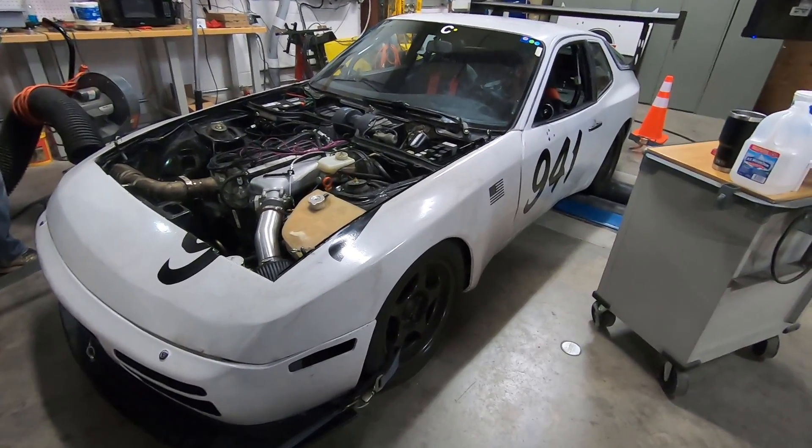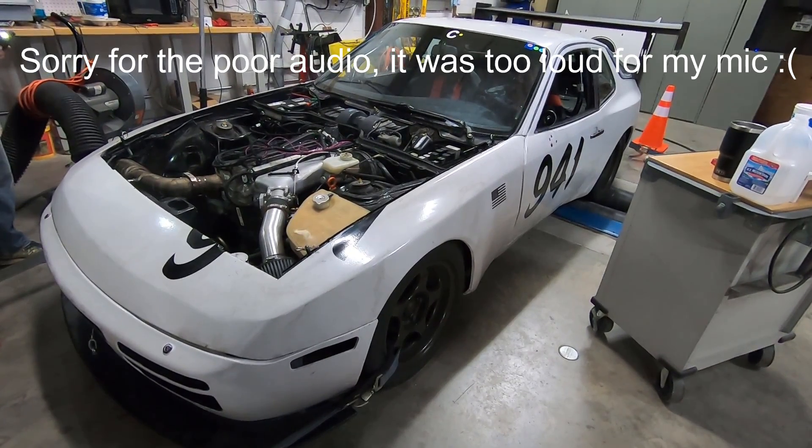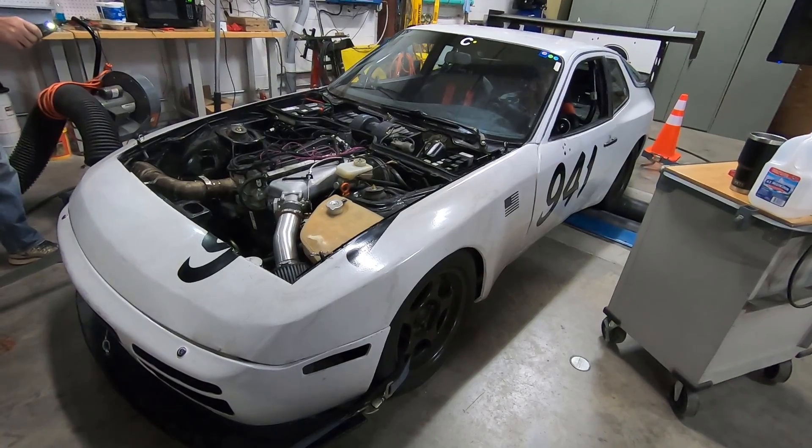We did some steady state tuning and worked on the meat of the power band. Everything's looking good so far — the belt is staying on. So now we turn the big fan on and start doing some power runs. Timing is still really low so power is not going to be that great, but you got to start somewhere. That run we made 166 wheel horsepower and 140 foot-pounds of torque. Obviously as we increase timing, that'll go up.